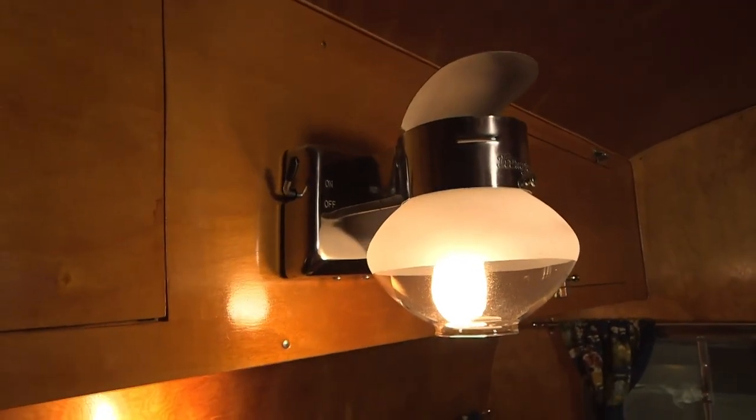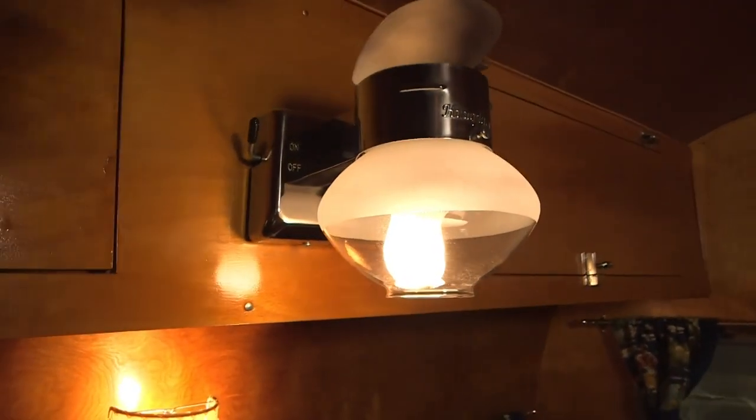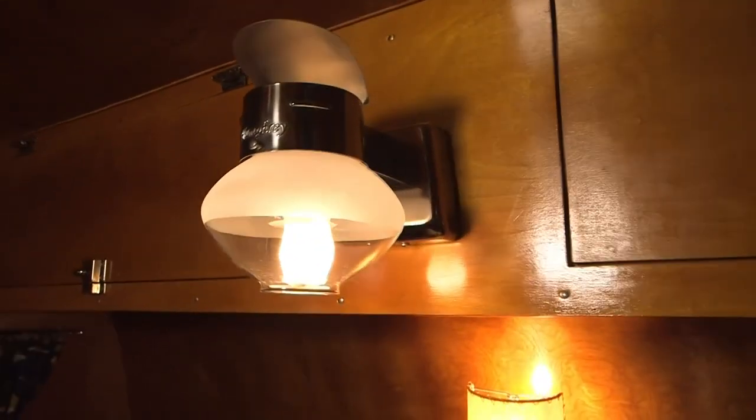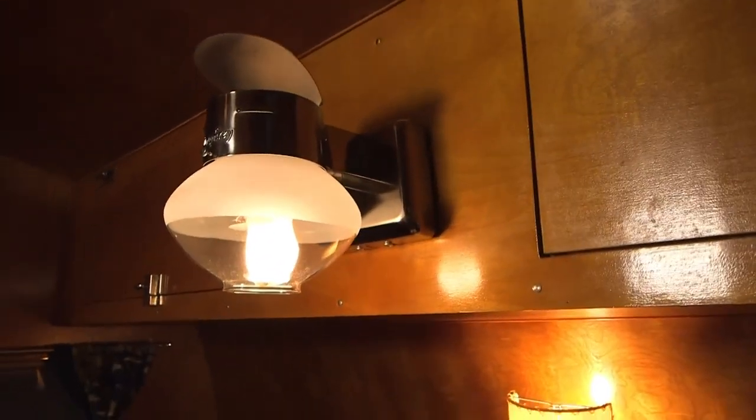The light fixtures are almost identical to what was in the original 1950 trailer — they're still making a very close match to that fixture. It uses a full-size 12-volt light bulb, about 50 watts, just like in your home. There are three different light fixtures so there's lots of light. It also has the original-type propane light over the table, which puts out about 50 to 60 watts equivalent, giving you that feel of the original trailers.